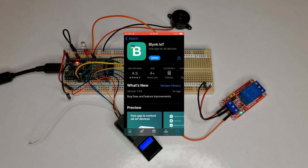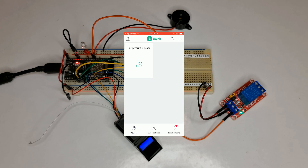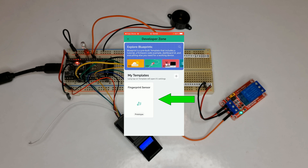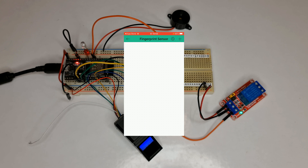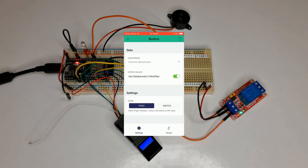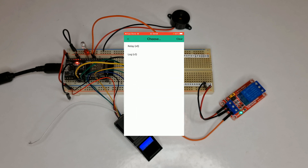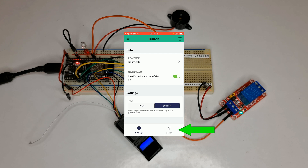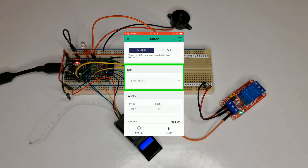Now it's time to configure the Blynk IoT app. Download and install it on your smartphone and open it. After entering your Blynk account credentials, tap the wrench icon at the top right corner to open settings. Tap on 'Fingerprint Sensor'. Tap the plus icon at the top right corner, choose the Button widget. In the Data Stream section, select Relay. In Settings, choose Switch as the mode. Then navigate to Design and set a title.